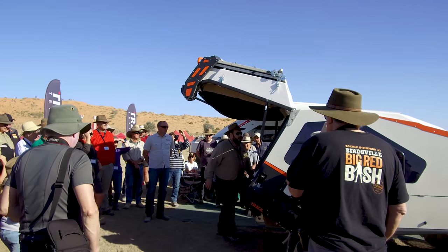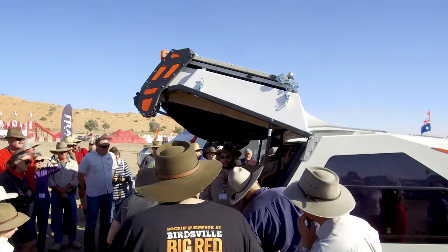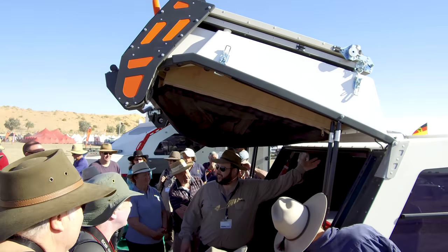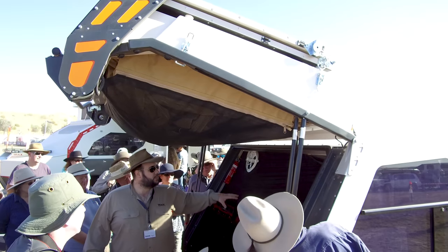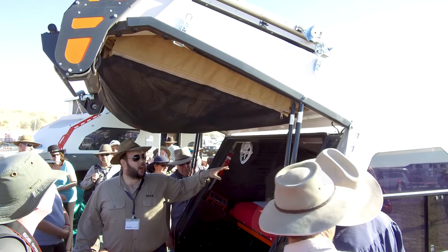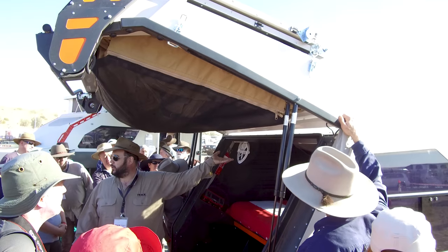Coming inside the van, we've actually been a little bit cheeky. You'll note we've got a new fiberglass roof here at the far bed end that's got approximately 100mm more head height. We've achieved that by replacing the entire mould, and at the same time we're also now fitting a standard 120W solar panel on the roof.